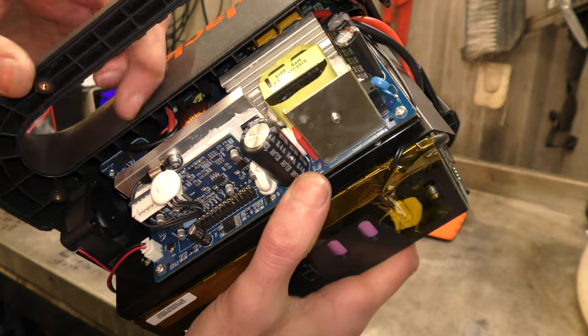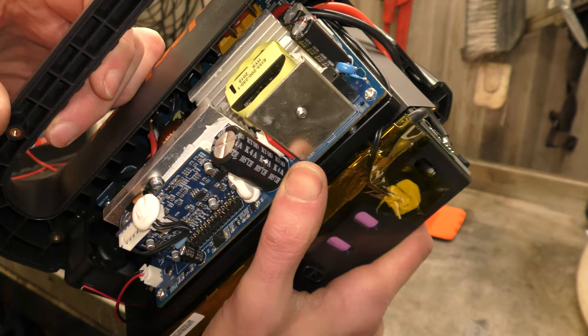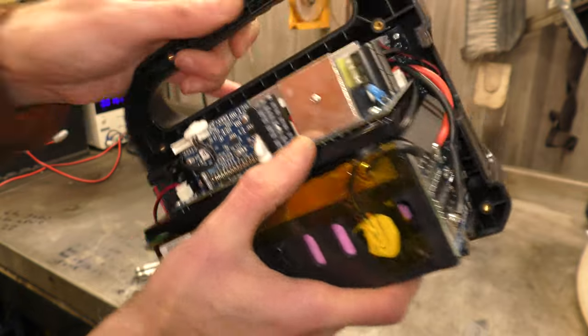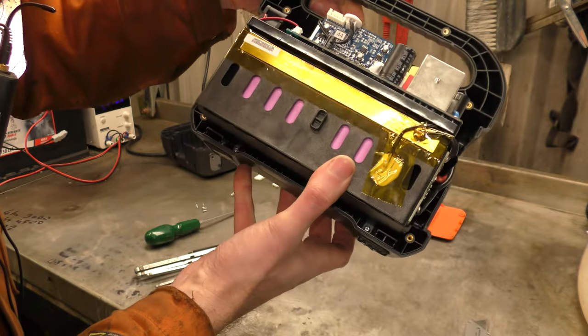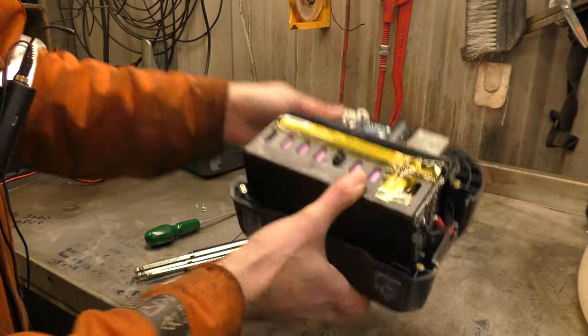Just being not entirely electronically minded, I'm going to say that a lot of that on top there is to do with the mains output — not the rectifier, well not the opposite of a rectifier. The sine wave generator. The inverter — that's the word I was looking for.